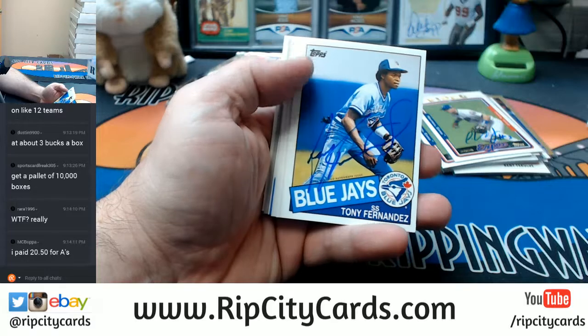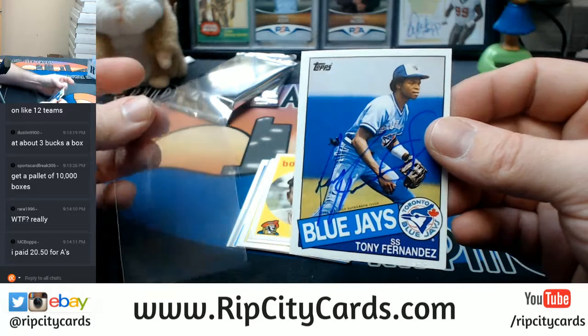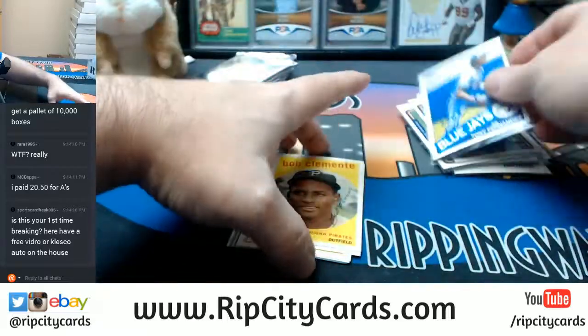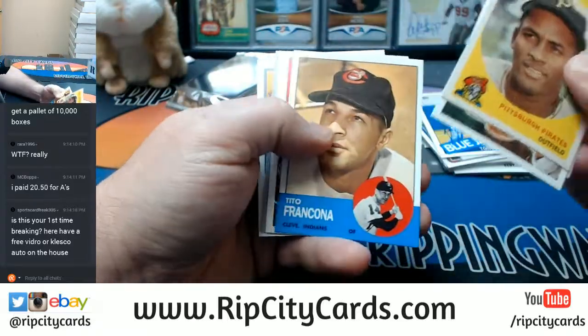It's another Tony Fernandez! Blue Jays! What are the Blue Jays — $5.50 on the Blue Jays? The Blue Jays have crushed this break. They have crushed it.